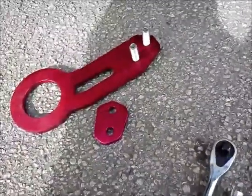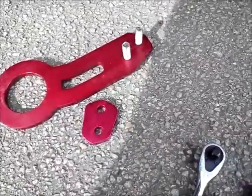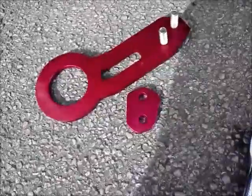I have the front one here too. I'll be right back after I put this on because I'm only using one hand — this camera doesn't have a stand.